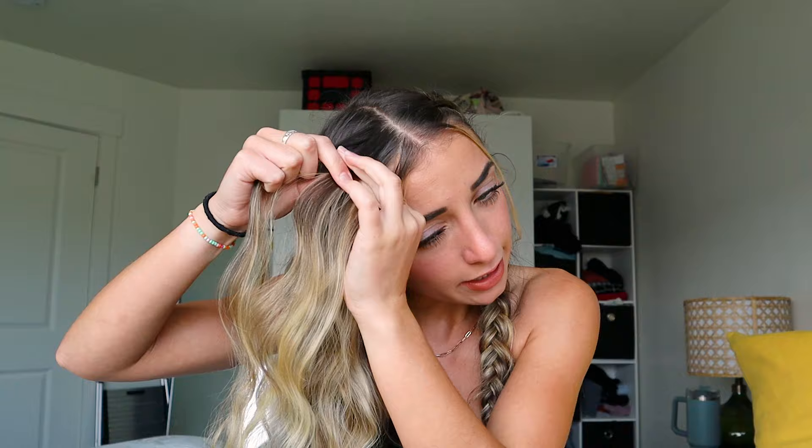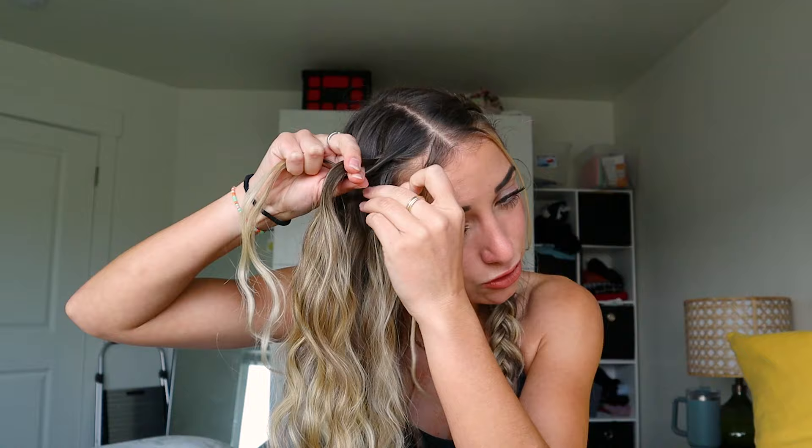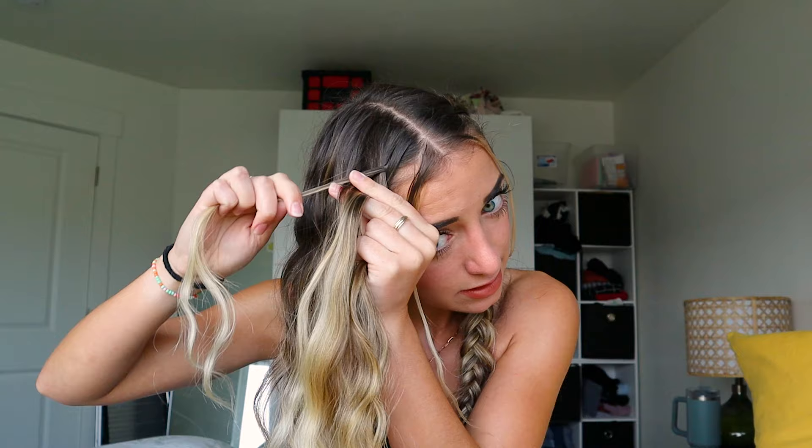I take this little section and I separate it into three small sections, and I cross one side under, the other side under, and then I pull some hair into it like so. That is called a Dutch braid. My mom has tutorials on how to do Dutch braids if you guys want to check those out, but all I'm doing is adding hair into the side pieces and crossing them underneath as I braid.